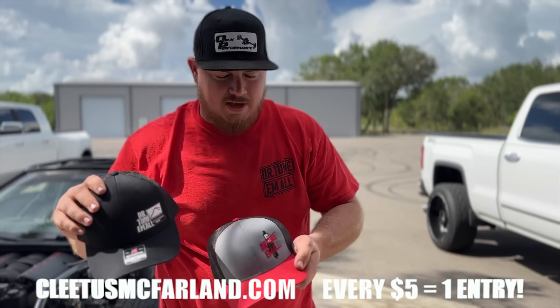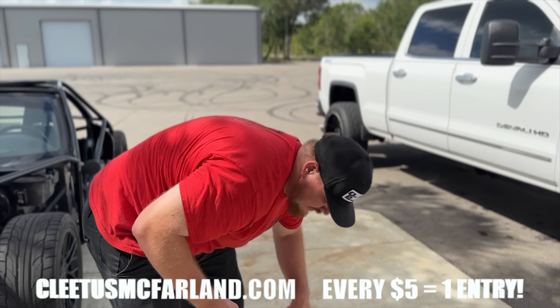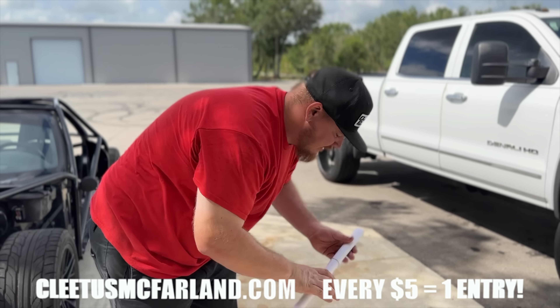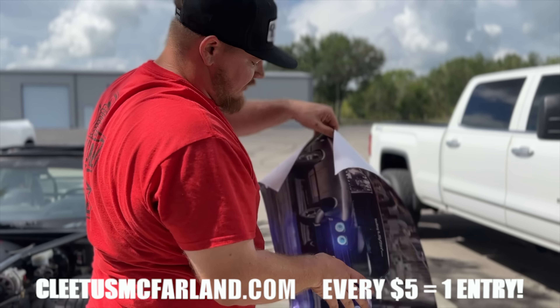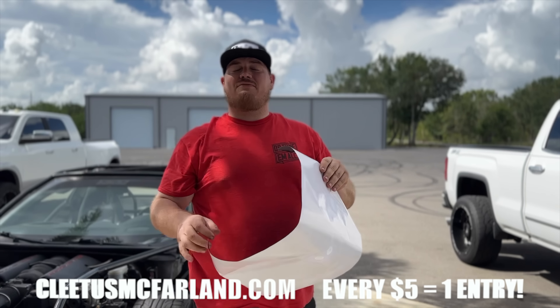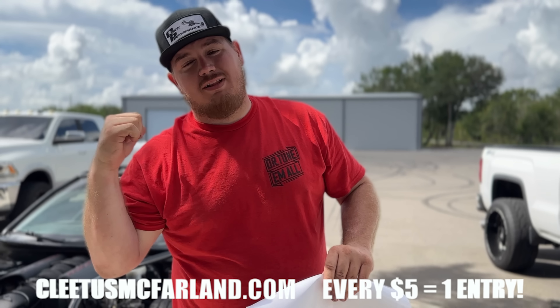Also got, still in stock, our Moonshine Route 69 shirt, Dr. Tuna Mall laptop hat, Dr. Tuna Mall spark plug hat, some fresh stickers - Dr. Tuna Mall spark plug, you ain't bending, you ain't sending, Dr. Tuna Mall bent rod sticker. And we also got these fresh Moonshine posters that are all signed by me. So head on over to ClevesMcCarlin.com.